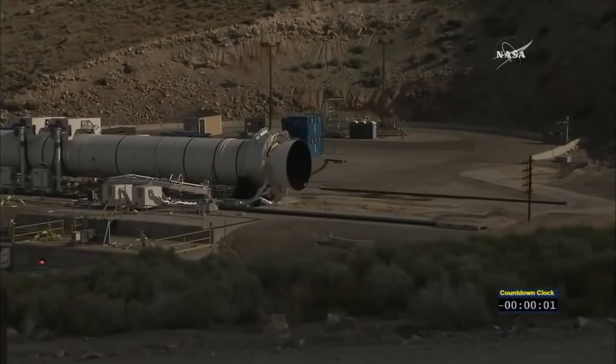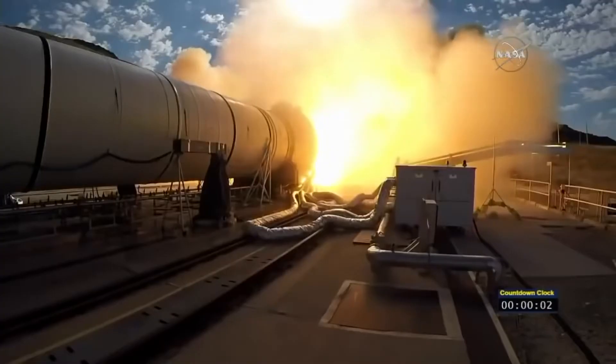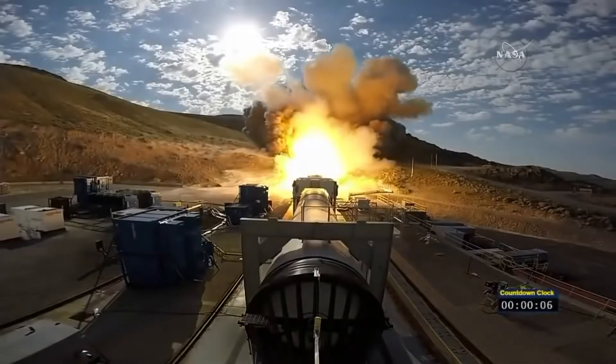Five, four, three, two, one, fire. And we have ignition of NASA's Space Launch System's solid rocket motor, powering us on our journey to Mars.